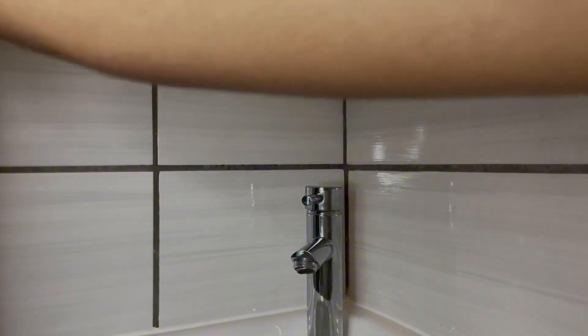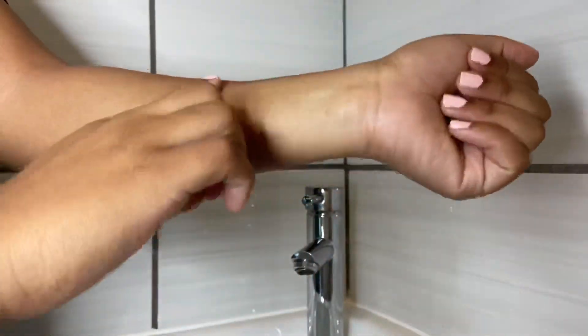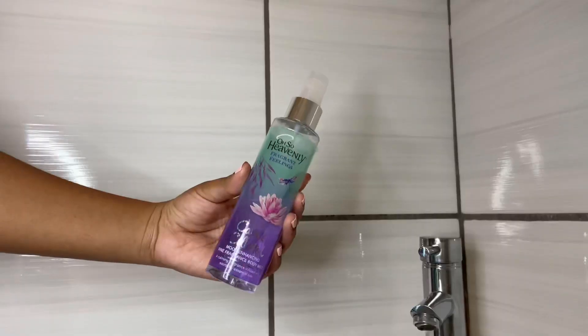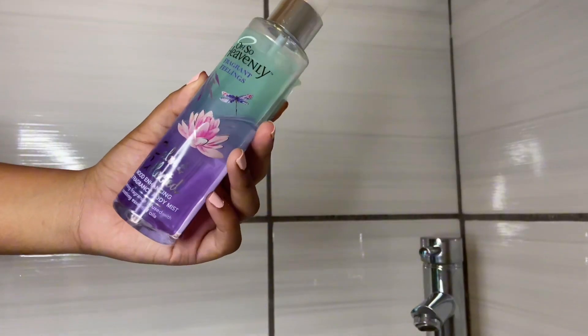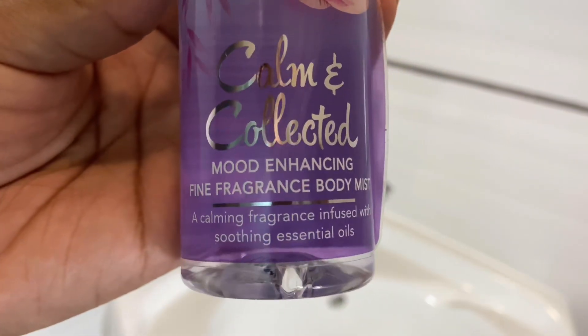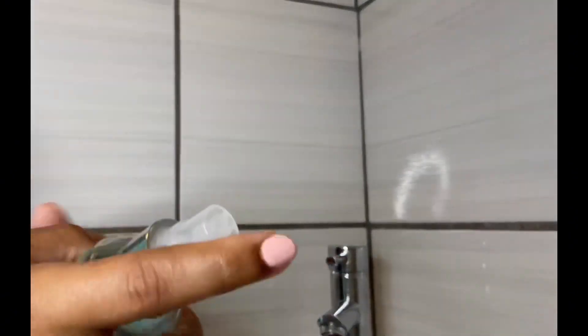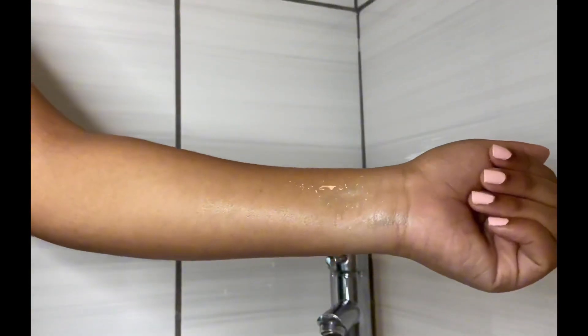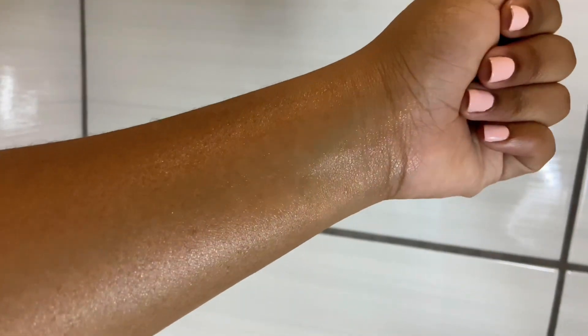The next tip that changed my life is using Vaseline for fragrance. As a student I can't afford expensive perfume, so I buy body mists as an alternative. I'm also allergic to very strong fragrances, which trigger my sinuses. What I do is rub a generous layer of Vaseline on the parts of my body where I want the fragrance concentrated, then spray and rub it in — it will definitely last a little bit longer.